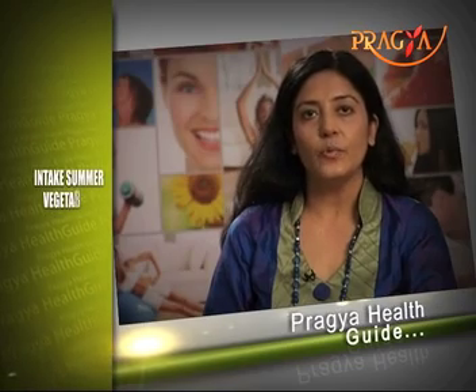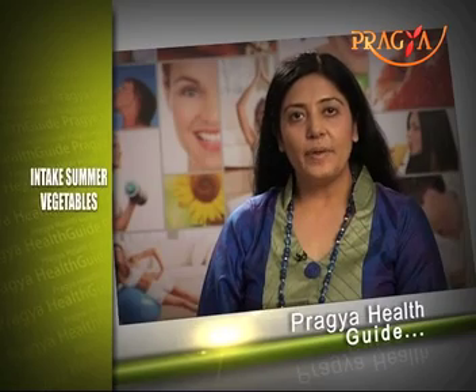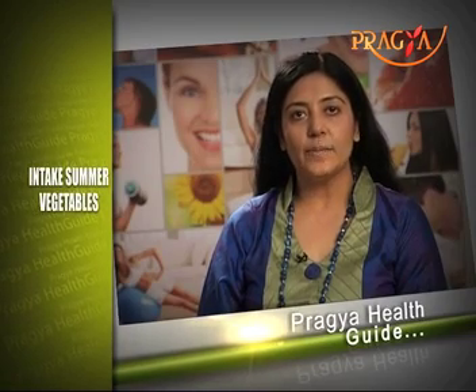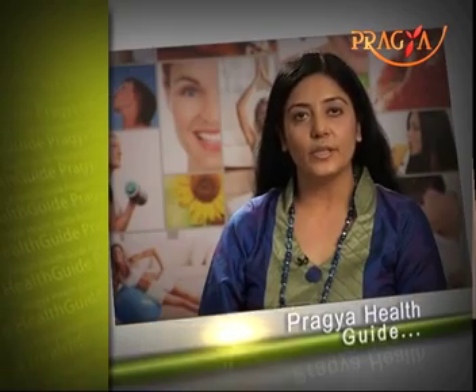Don't overcook them so that your body stays cool in summers. Because your digestion is weak in summer, these light summer vegetables are very easy to digest.